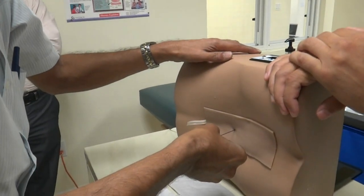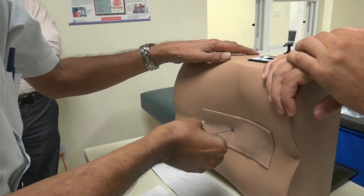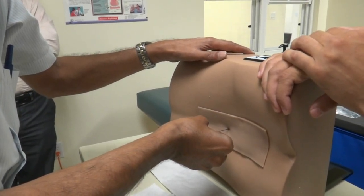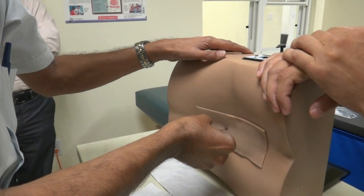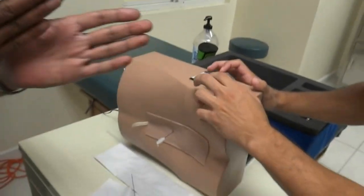Look at the precision. He got it! First try! I did it! I did it!